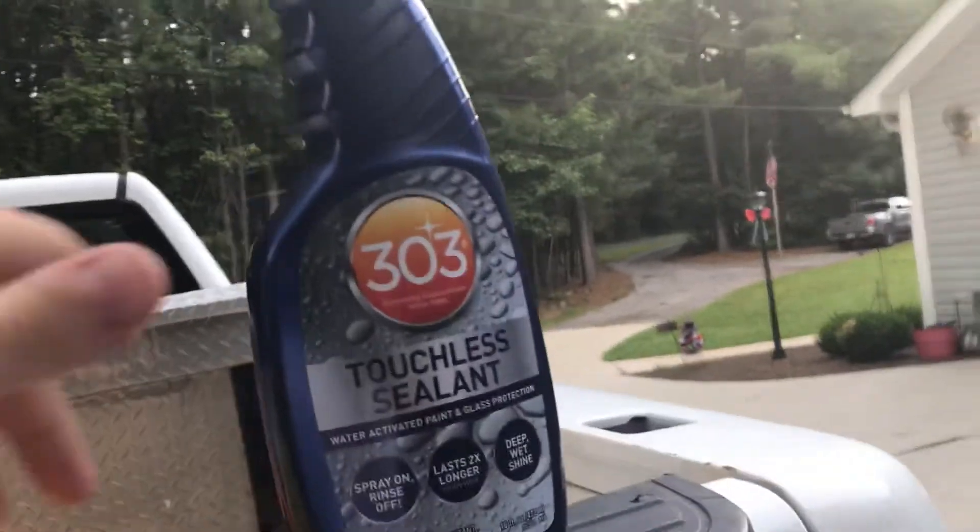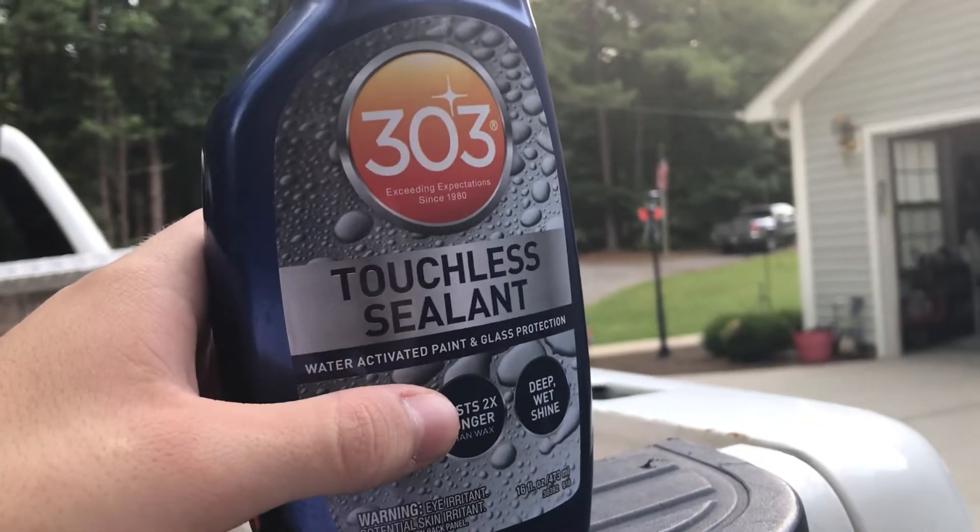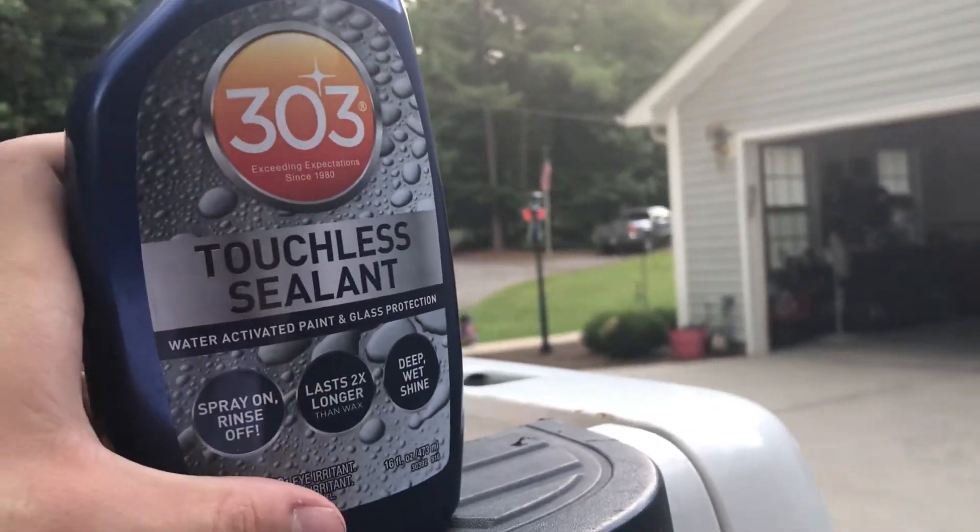I used this on my wheels today and it made them pretty glossy — they look good. They're slick and smooth and they bead water like crazy.